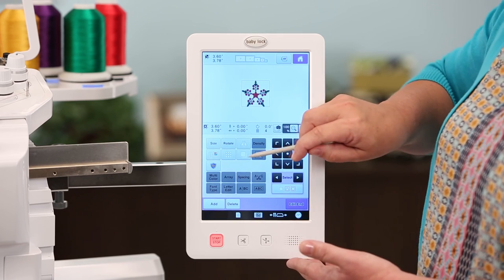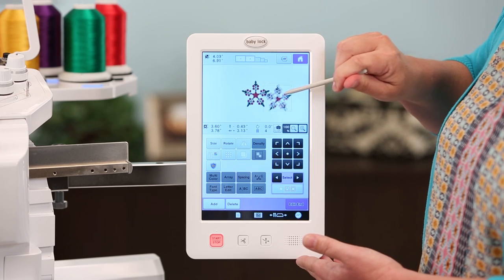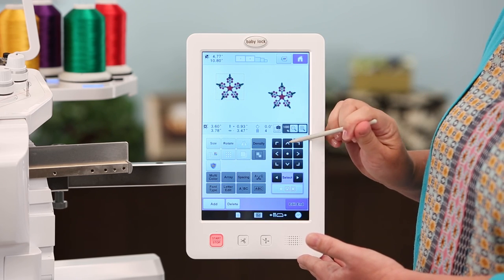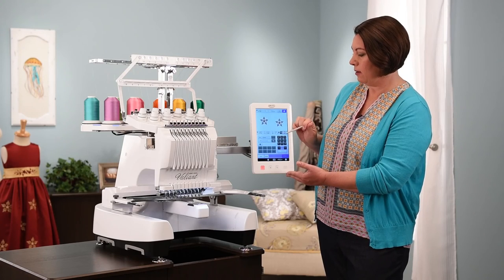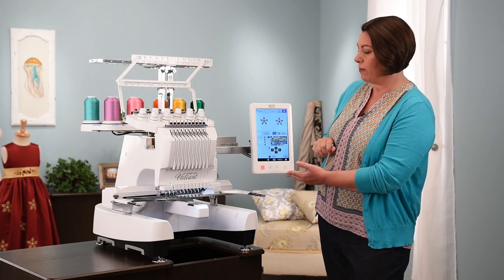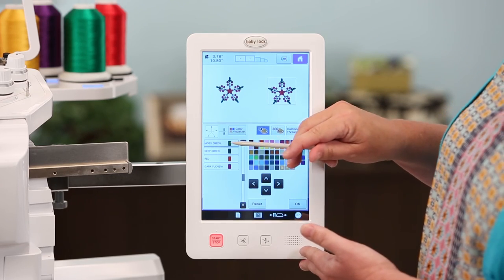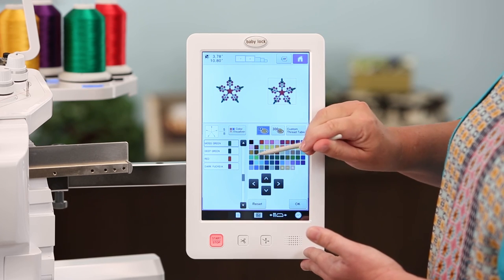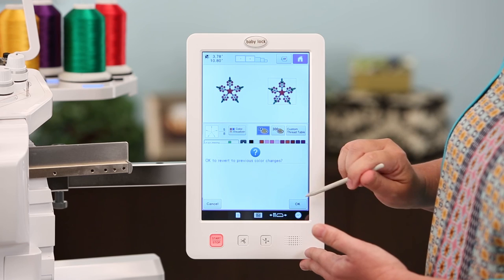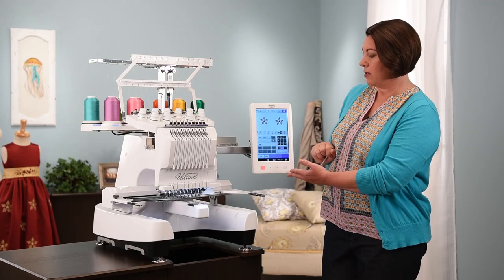You also have the ability to easily duplicate designs right on screen. Touching duplicate gives you two designs that you can move on the screen using your stylus or the keypad. You also have the ability to change the color of your design — if you want to change to a different color palette, you can touch the design and easily change the color on screen, then touch reset to go back to original colors.